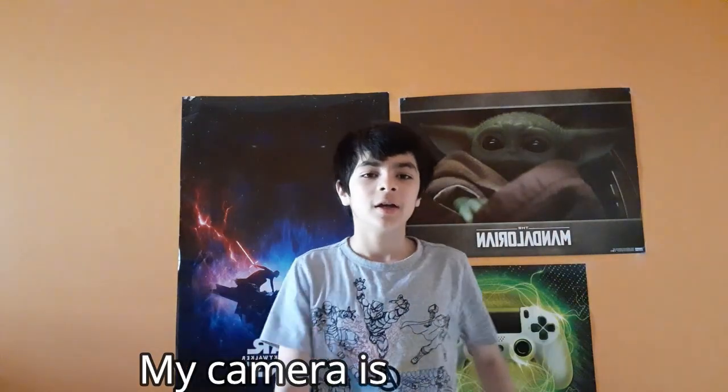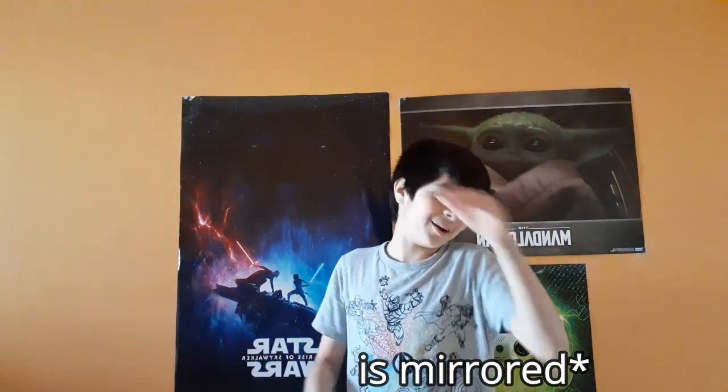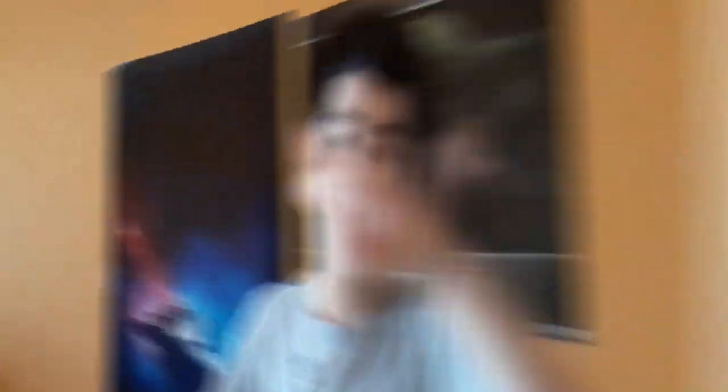Write it down in the comment section if you like this or the other one. Sorry, my camera's facing this way. This is the last thing I'm telling you, I promise. All right, let's get to the video. Peace.